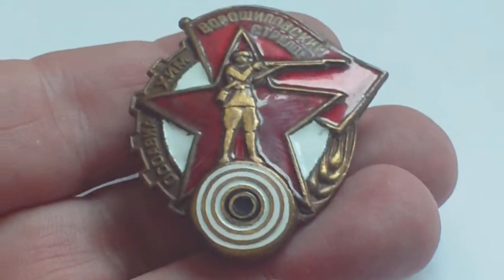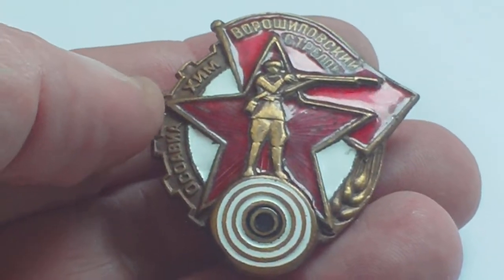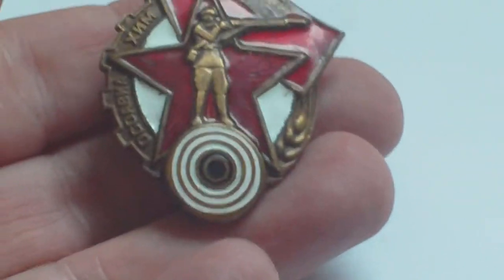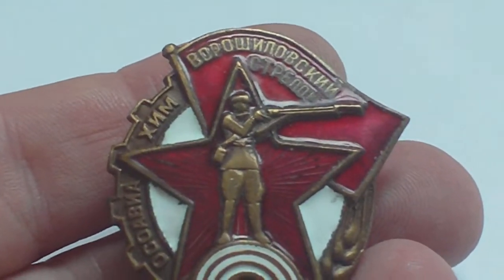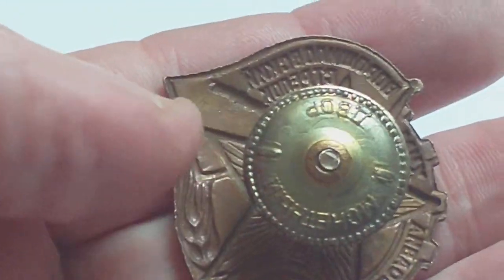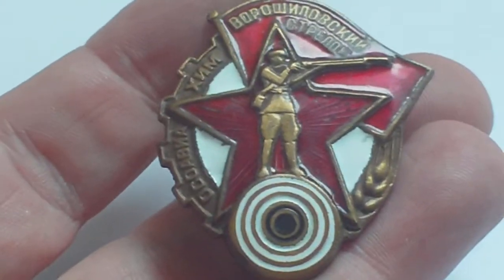And he's passed the marksman's course. He's wearing the old Putton uniform with the Garand rifle with his bayonet on the end of it. So a really nice badge — for want of a better word, the World War Two Russian Army marksman's badge.